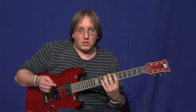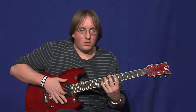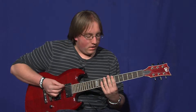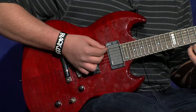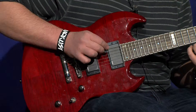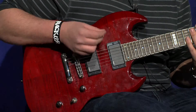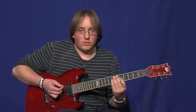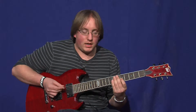Now I'm going to teach you about squealies, or pinch harmonics. You can do them all over the neck and on all six strings. What you do is you pick your fret and you strum, and then you touch your thumb to it really quickly. That's squealies. That takes a lot of practice — you can just pump them out like that. It's pretty difficult, but if you're determined, you can get it.